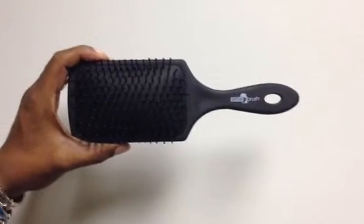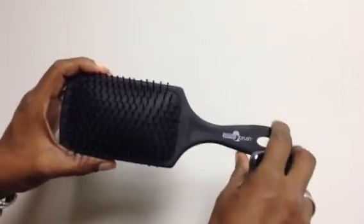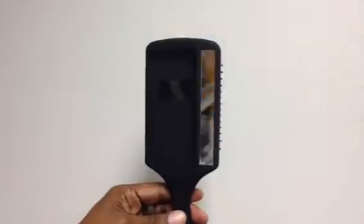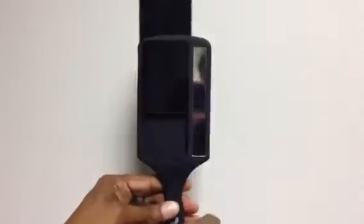Hey guys, so today we are reviewing the Selfie Brush. We have one here in black — it also comes in pink and purple. As you can see, it's a pretty standard brush. On the back, there's a case for your iPhone 5 or 5S, as well as a mirror.